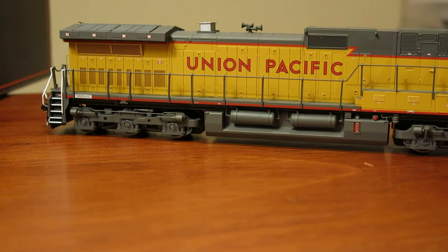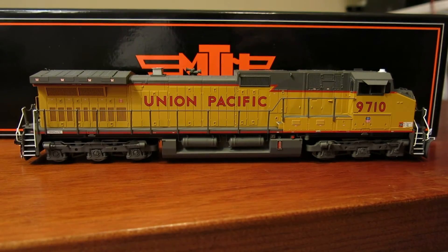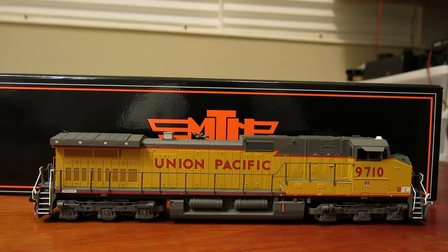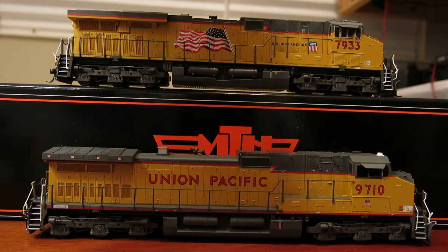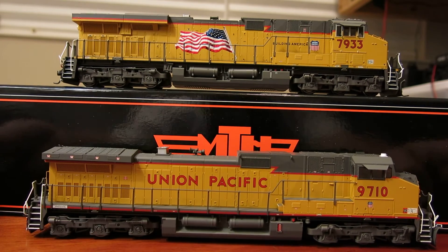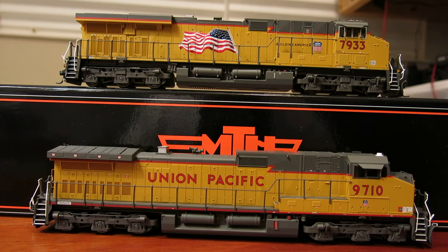Just for comparison's sake, I've got an MTH ES44 UP, and you'll notice — and I think it's coming through fairly clear — but the yellows are basically identical between the ES44 and the Dash 9. So I thought that was nice that MTH is using the same paint mixture for both.